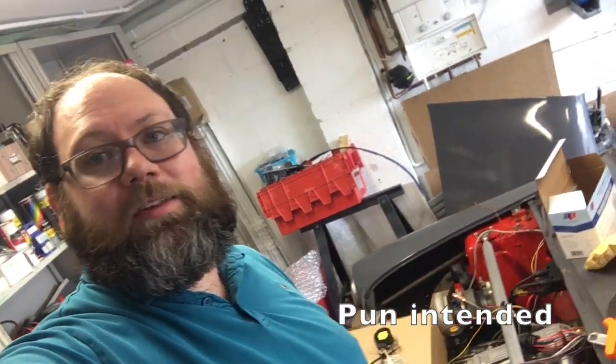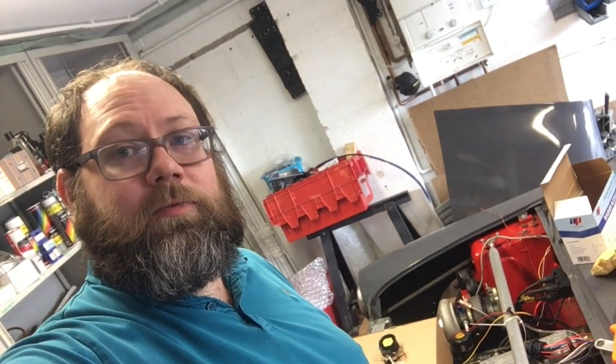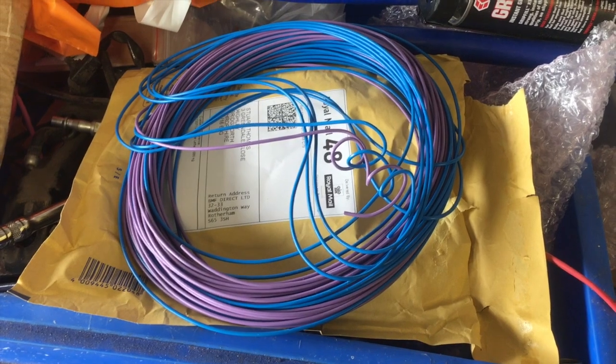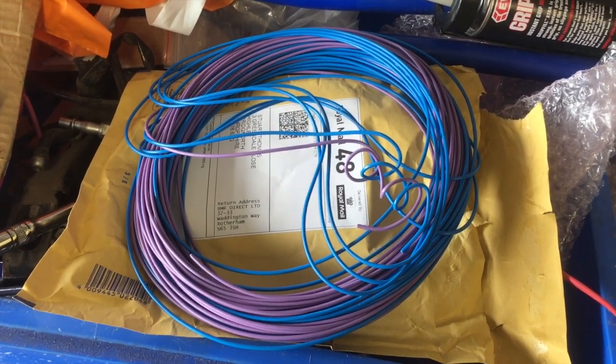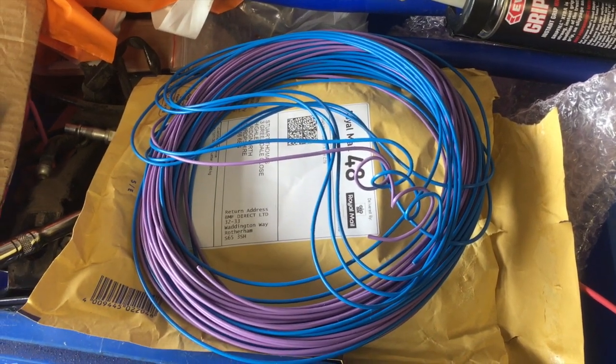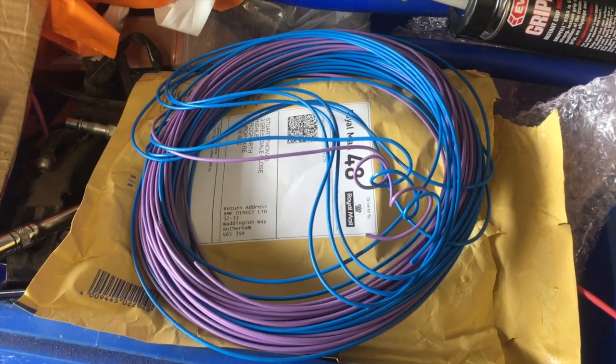I've started wiring up the bulkhead connector. I'm doing the passenger side first where the bulk of the ECU wires come through, and I've just had a delivery — I've now got the wiring I was waiting for for the headlights and indicators. I would have loved that yesterday before I started doing all this ECU stuff, but now that I'm in the middle of the ECU, this stuff is going to have to wait. And I know somebody's going to ask why blue and purple — there were some thoughts behind it at the point of ordering, I can't remember what they were now, but that's what we've got — blue and purple.